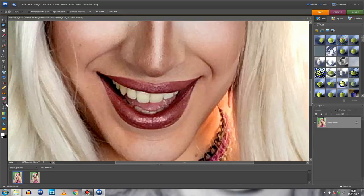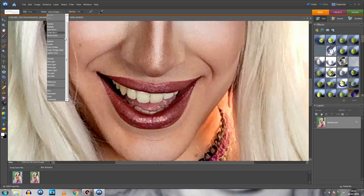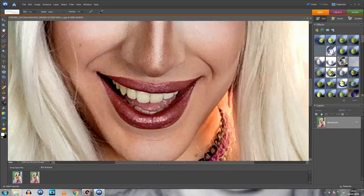First things first, like in the Facetune tutorial, I'm going to whiten my teeth a little. For this I'm using the brush tool — that size looks about right — and I'm changing the mode to Color. The Color mode changes the color of what you paint; using white desaturates toward white. I'll set opacity to about 34, and dragging over my teeth you can see the yellow tones start to disappear.